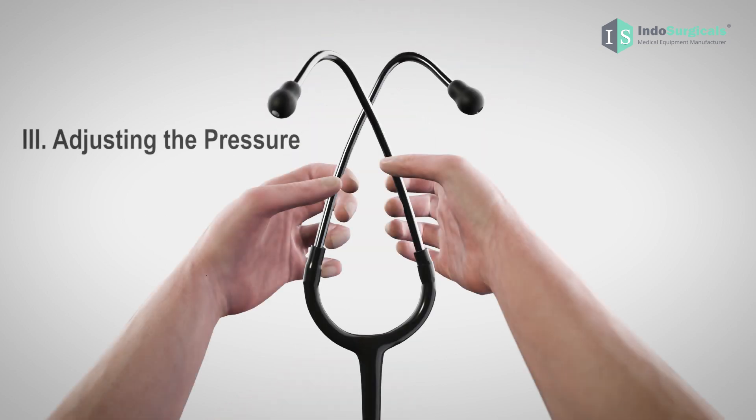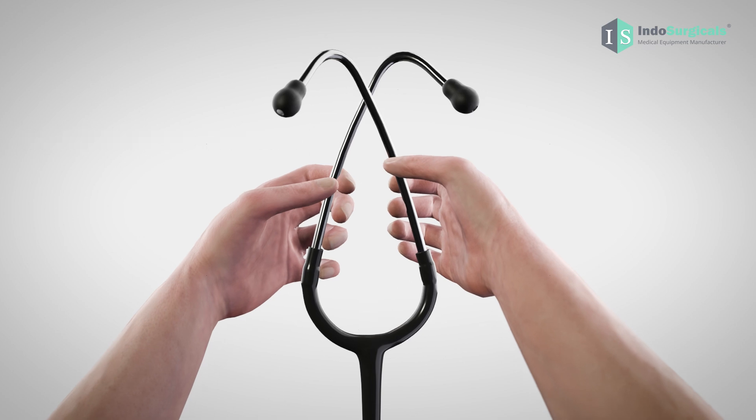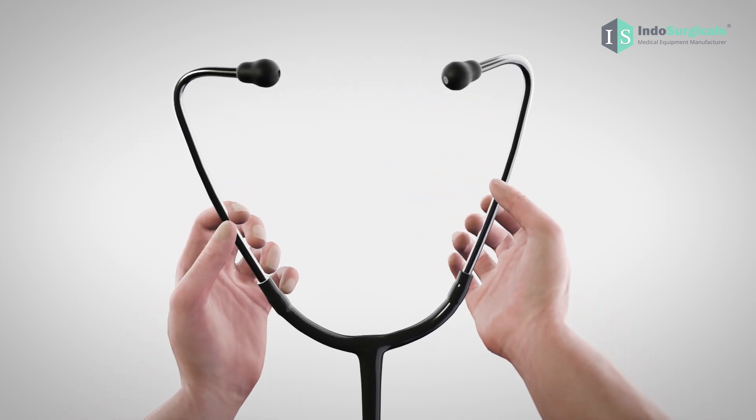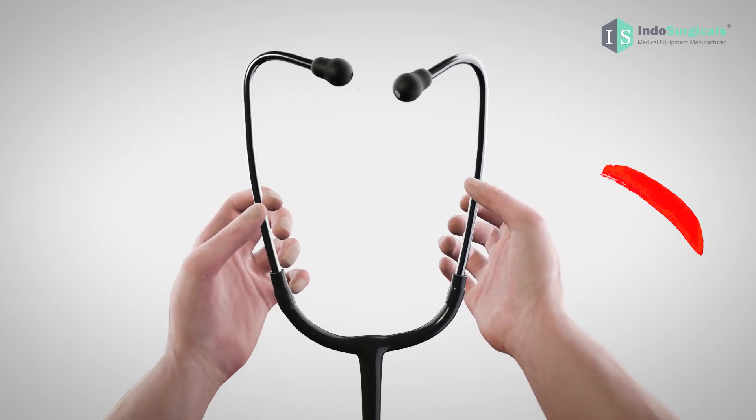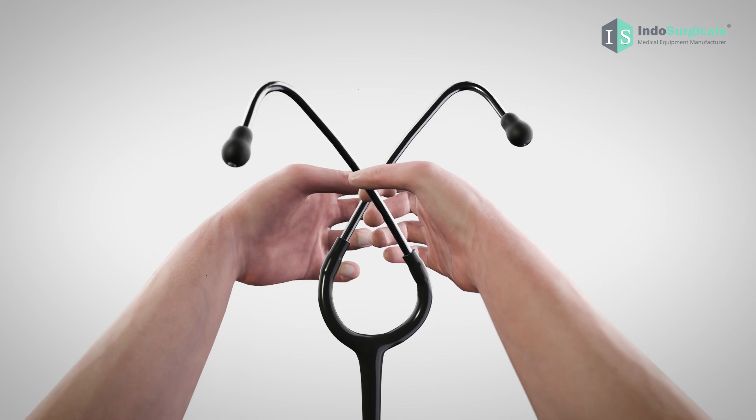To reduce pressure on your ears, gently pull the binaural tube outward. Avoid exerting excessive force to prevent any damage. If you feel it is loose, just pull the binaural tubes inwards.